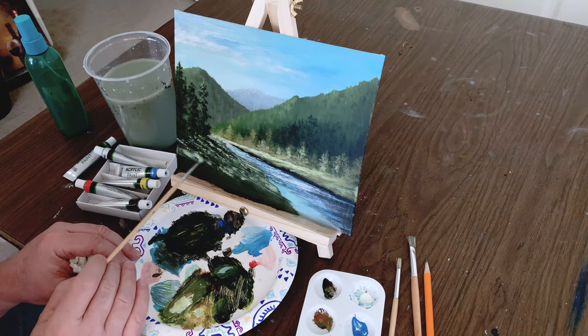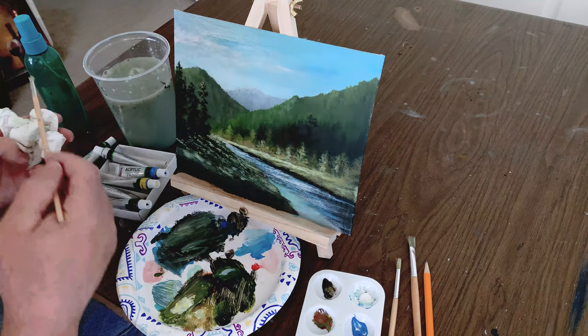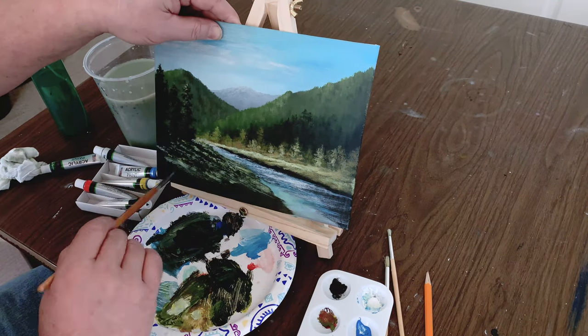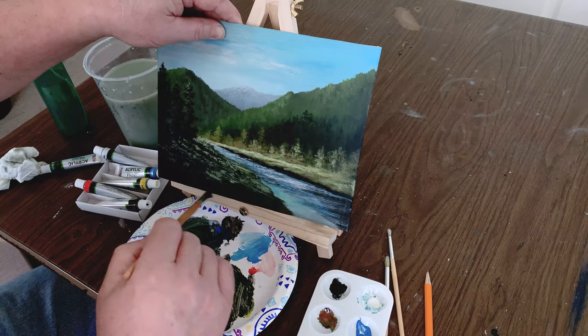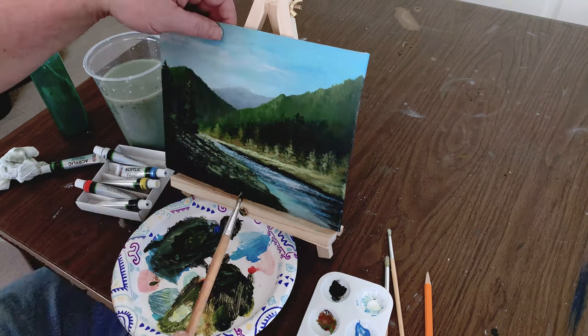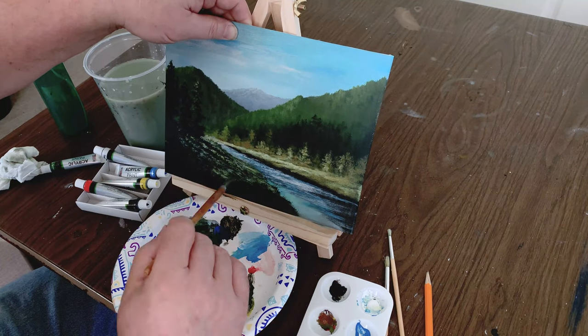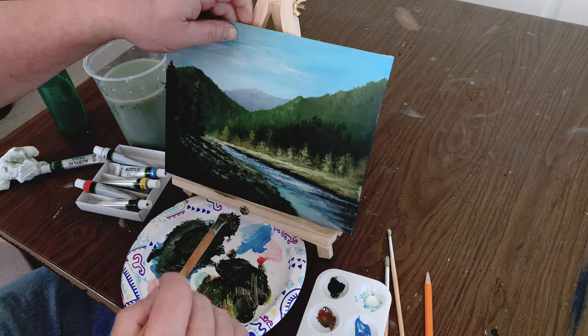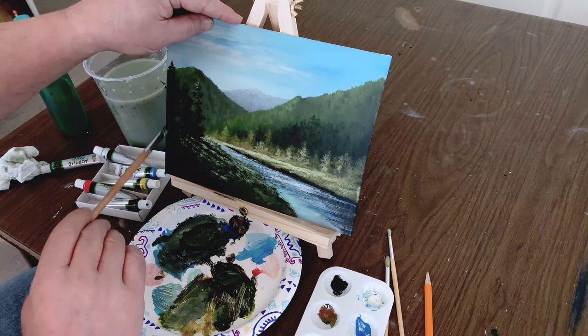Moving around — no rhyme or reason to what I'm doing, just making it look like light coming through the trees. Let's block in the foreground here a little bit, give us something to look at. Keep bringing that color up in the foreground before we start adding a little more color to it.